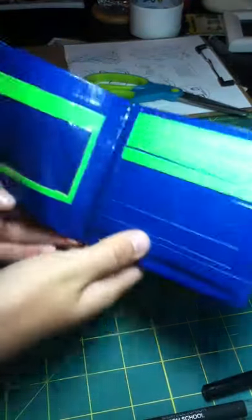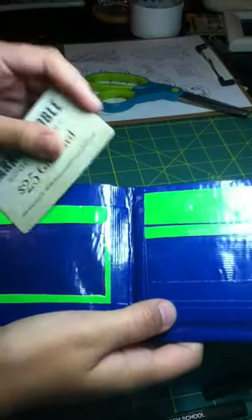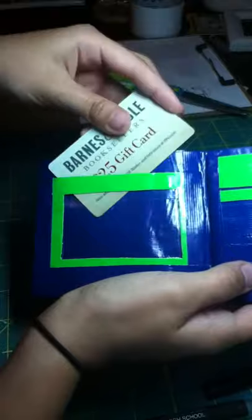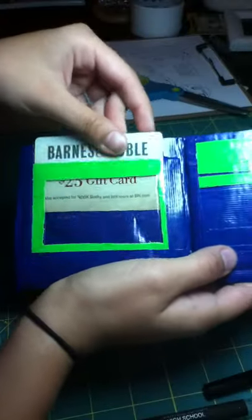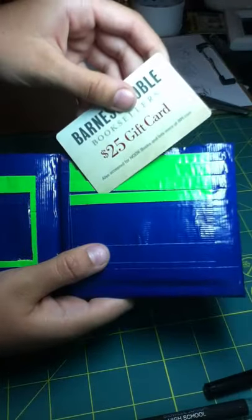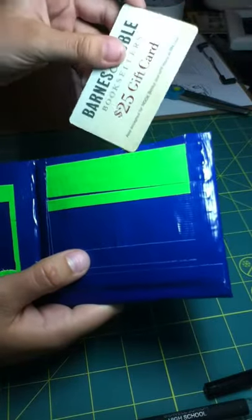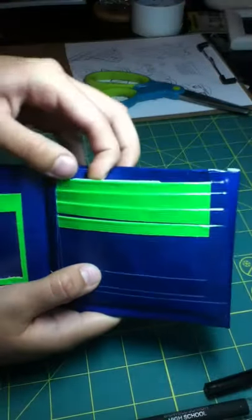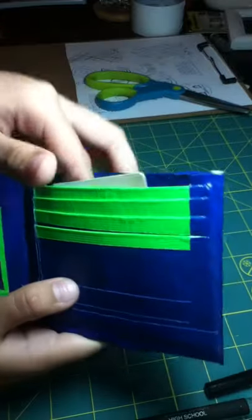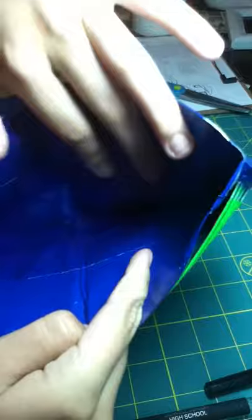On the inside, it's my basic layout. You can fit a card in there. On this side you have one, two, three slots, and then your deep pocket which goes all the way down. The inside is just a simple blue bow fold.